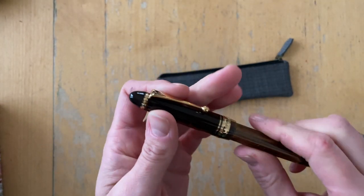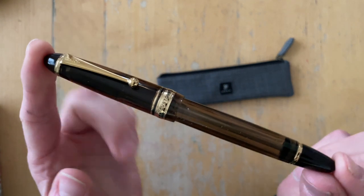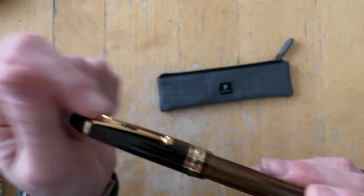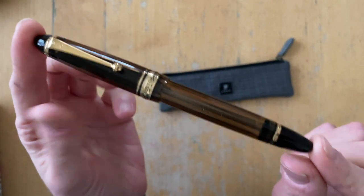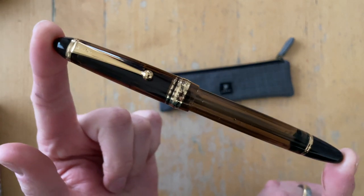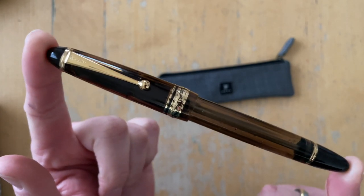I have been thinking about purchasing this pen for almost a year now, but I haven't. Because when I tested it at the San Francisco Pen Show in August of 2022, it did not wow me the way I had expected this pen to wow me. And so I did not buy it.